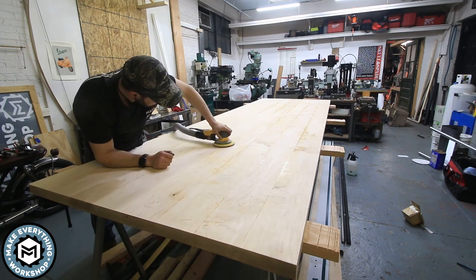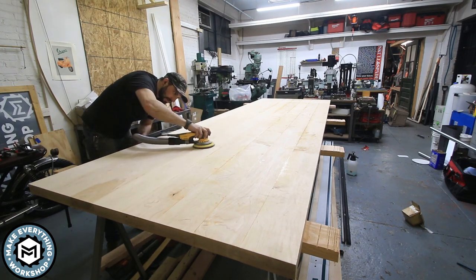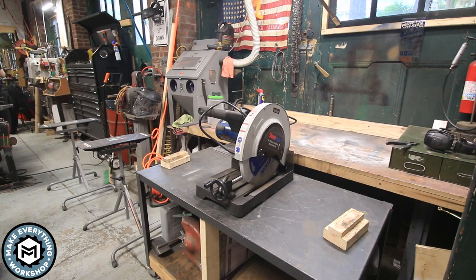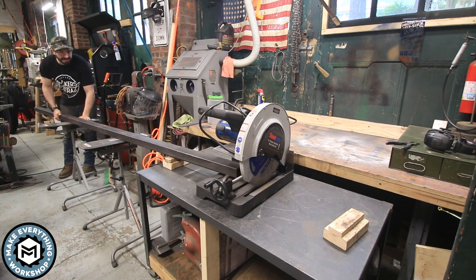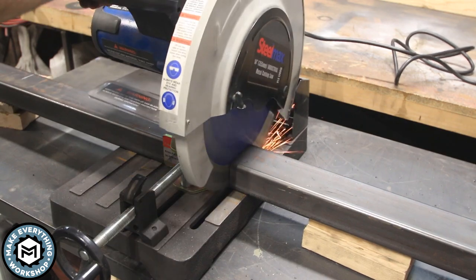I did some preliminary sanding using a Mirka Diro sander — this thing is unbelievable, the best sander I've ever used by far. I started with 80-grit paper, and once I felt the tabletop was in a good place, I moved over to the steelwork.